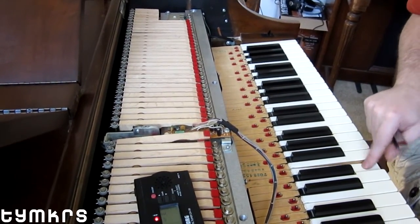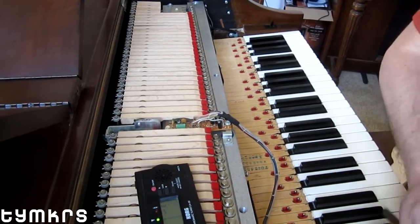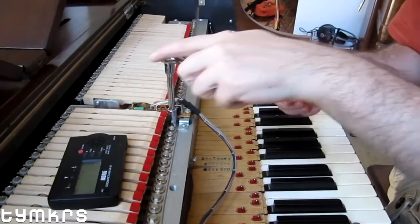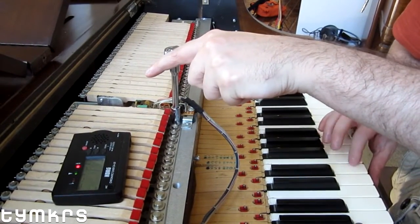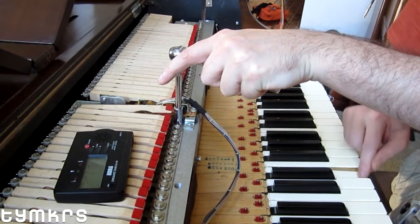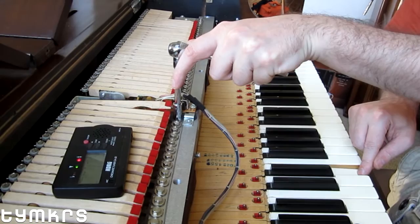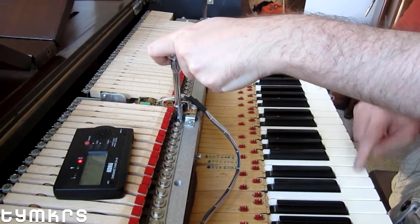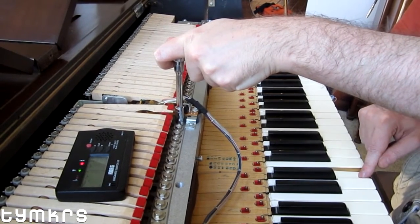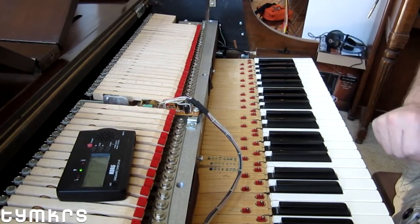Why are you tightening the screw so loosely? It was already super loose. You can actually hear a beat frequency now — that's in closer tune anyway.